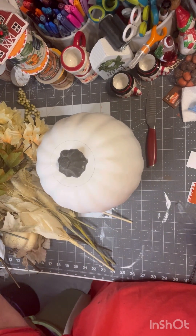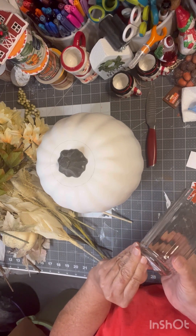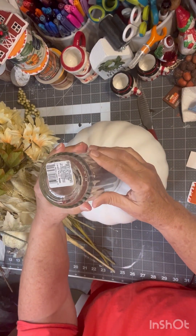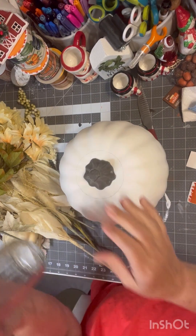All you do is find a glass — this is from Dollar Tree. You tip it over, try to figure out where the middle is, and trace it. And that's exactly what I did.